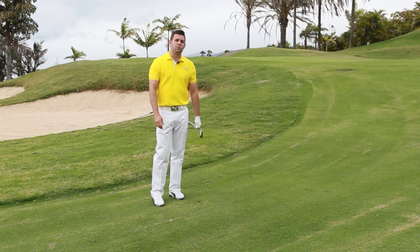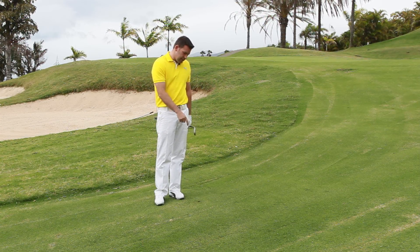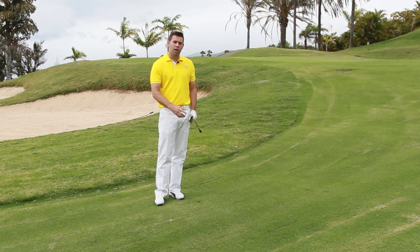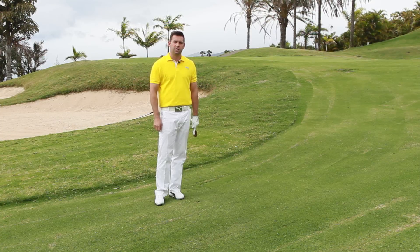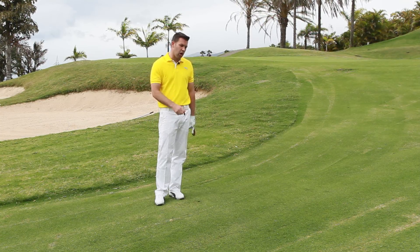Putting those tips into action, I've got the right contact, didn't take a divot, used the bounce of the club, committed to it, got the right follow through. The shot was as wanted and from here, looks like it's pretty close. So give those tips a go and hopefully that shot won't fear you anymore.